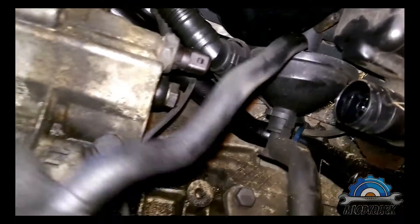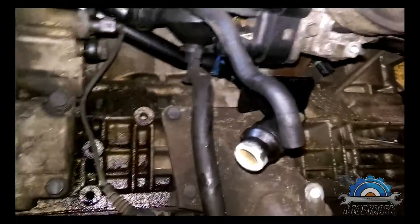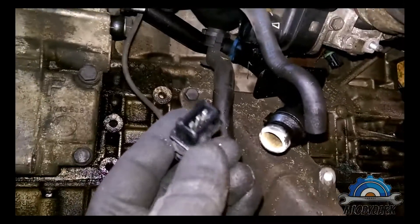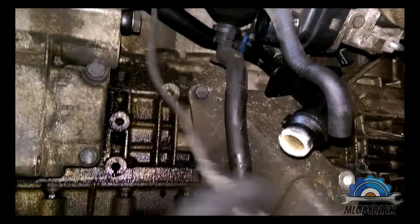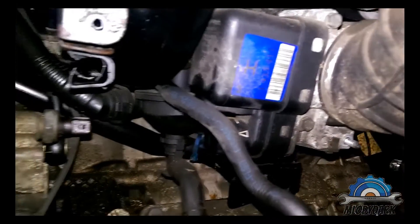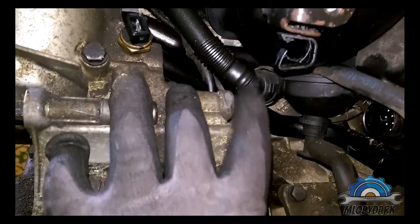CCV valve — one is here. It was broken. That's the camshaft position sensor, intake side. That's the throttle body.